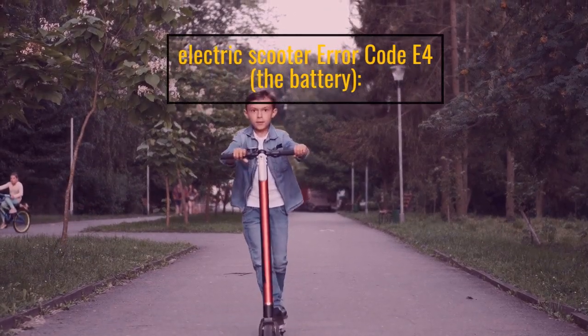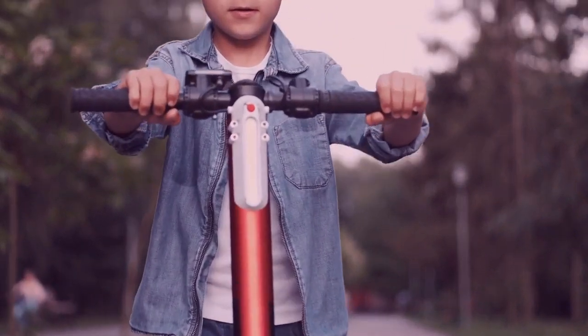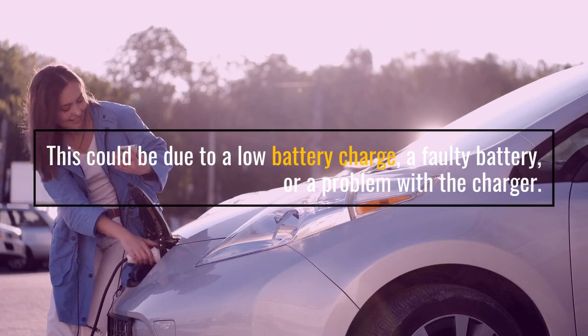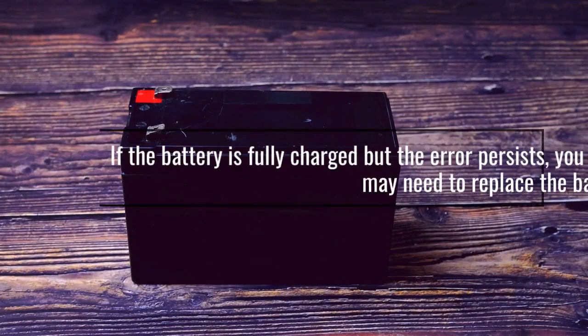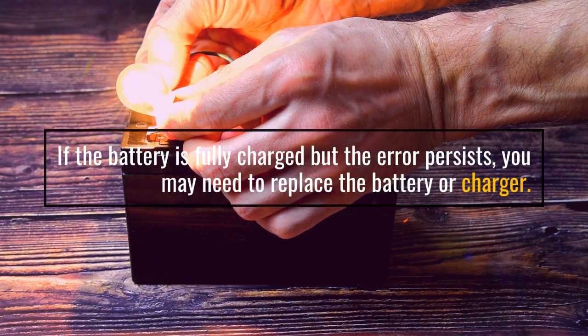Electric Scooter Error Code E4: the battery. Electric Scooter Error Code E5: the voltage. This could be due to a low battery charge, a faulty battery, or a problem with the charger. If the battery is fully charged but the error persists, you may need to replace the battery or charger.